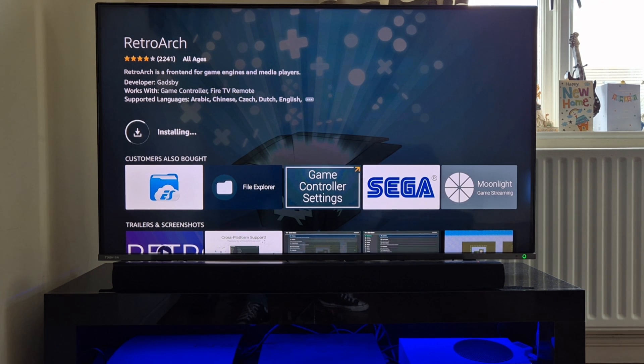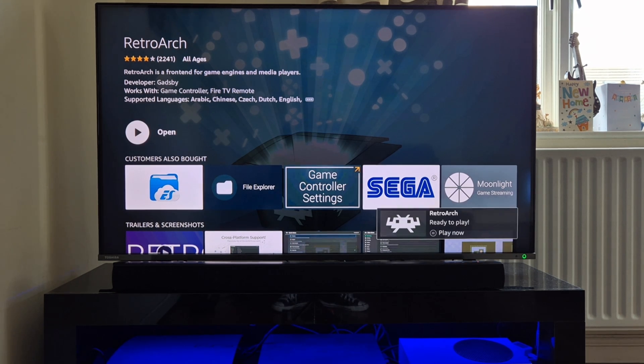We're just going to let this install - it shouldn't take too long. Before we go into RetroArch on the TV, I'm also going to pair my Xbox Bluetooth controller with the TV itself, so once we're inside RetroArch instead of using the remote control we can actually use a controller. That's now been installed.